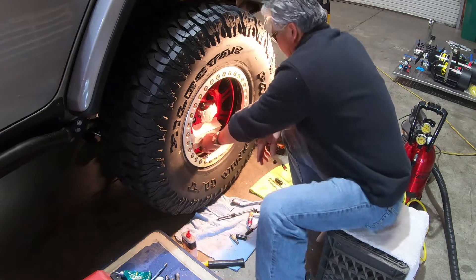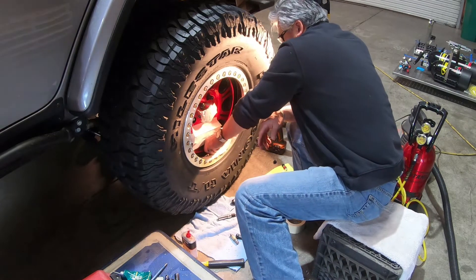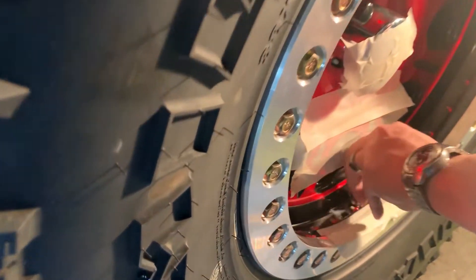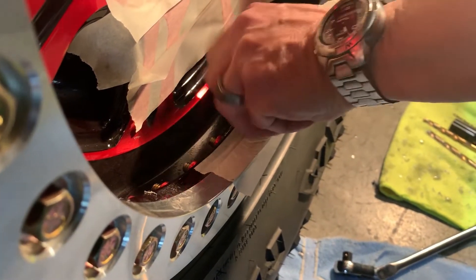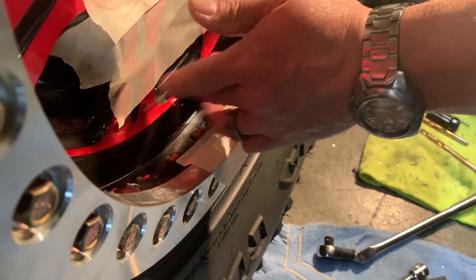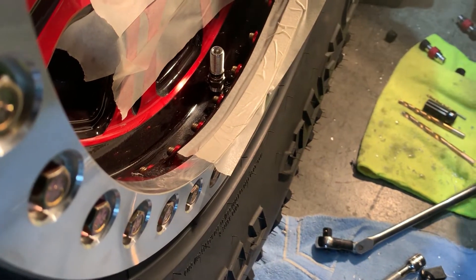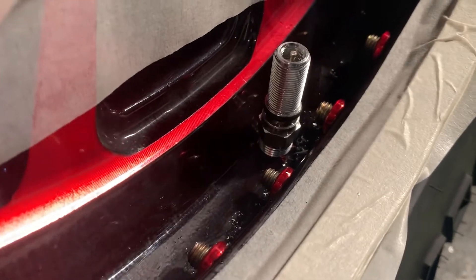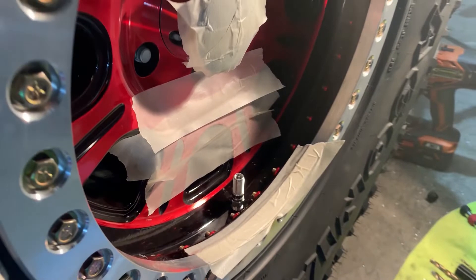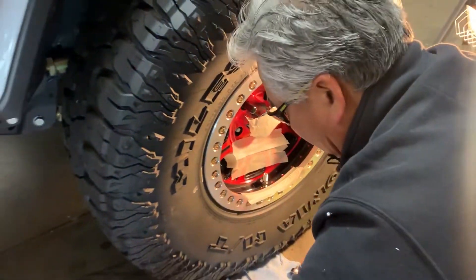How do I know how much more to tap? I look at my Monster Valve and look at the threads that are showing — each thread is one rotation. If I've got three threads there, I probably have two more rotations to go, because I want one to one-and-a-half threads still showing.